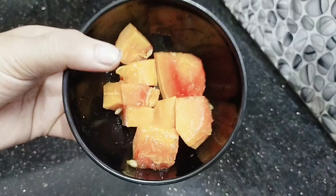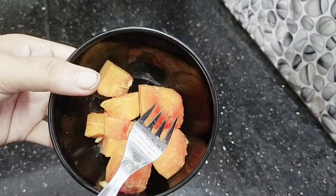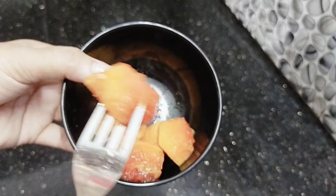Hi guys! This is a skin whitening pack for the winter season. It's called Papaya Vegetal. I'm going to make a main pack for this.